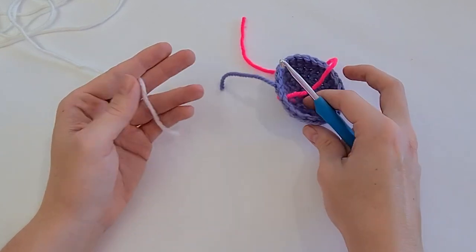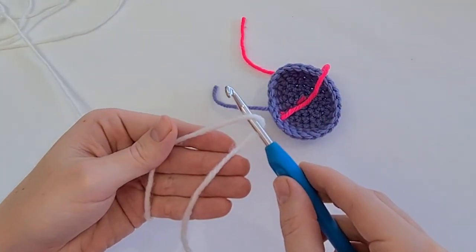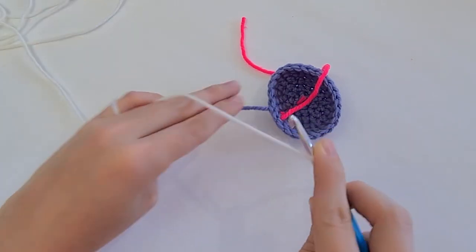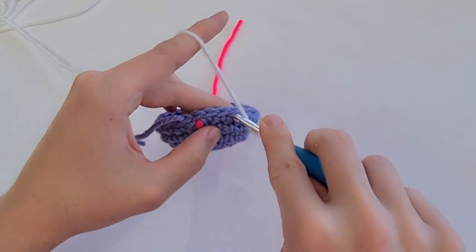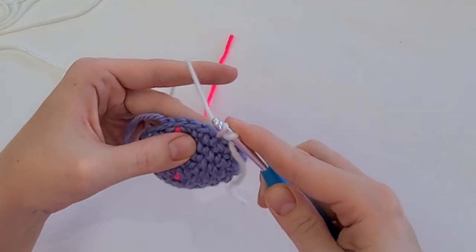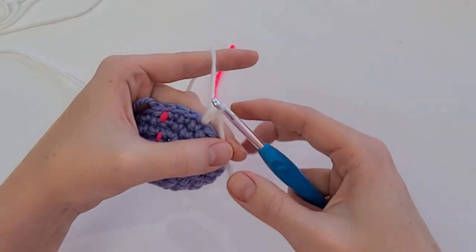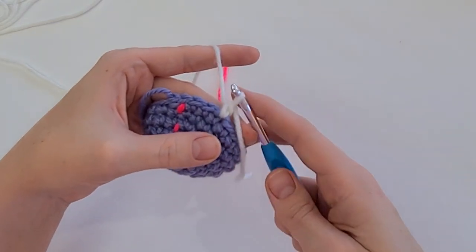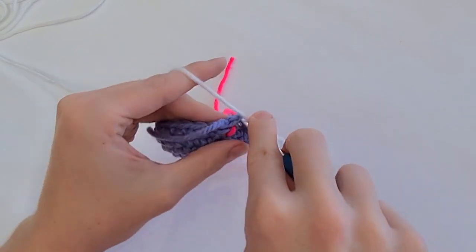There are a few different ways to work a standing single crochet. The way that I do it: lay your yarn over your hook, then hold your yarn on your hook. With your yarn over your hook, insert it at the stitch where you want to begin. Yarn over, draw up a loop, yarn over, draw through both loops on your hook. You can hold the tail if it helps you stabilize everything, and then just carry on crocheting as normal. I'm going to work a normal single crochet into the last two stitches.